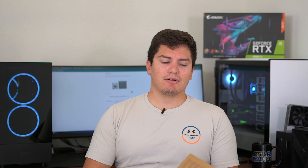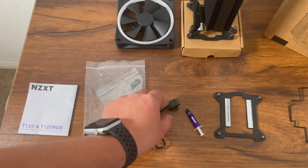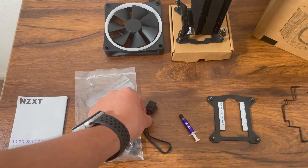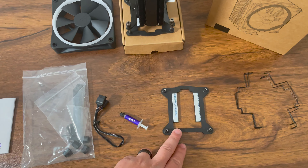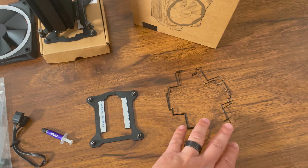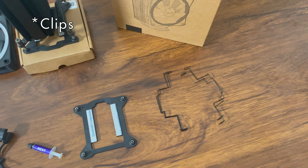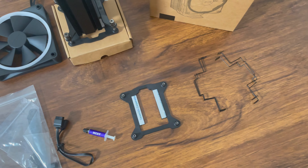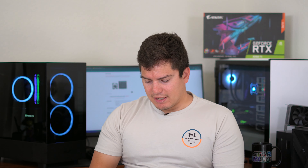In the box you get the manual, brackets for AMD with screws and spacers, what looks like an RGB header extension, and a cute little tube of NZXT thermal paste. There's also a backplate for different Intel processors and an extra set of brackets so you can use this cooler in a two-fan configuration. In theory it should give you better airflow away from the heatsink. It's nice that they include that option.